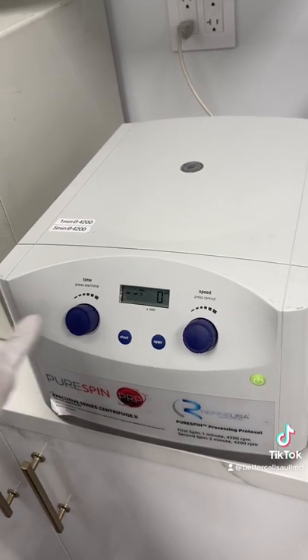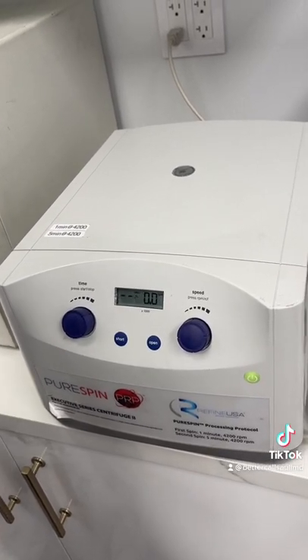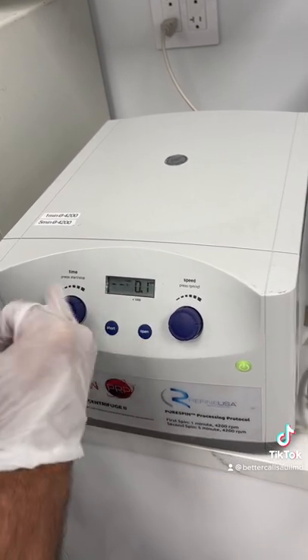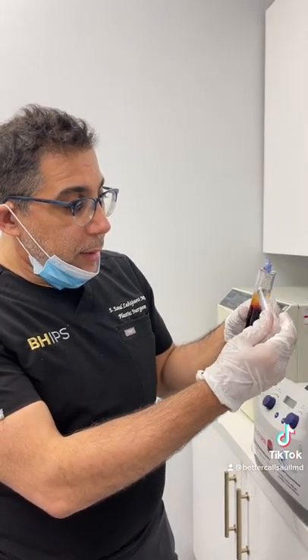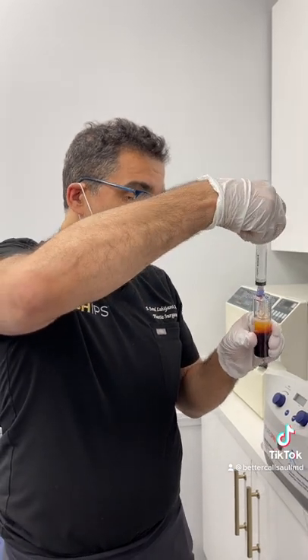We're going to first spin it for one minute. It's going to go to 4200 RPMs for one minute, starting to rotate inside very slowly. As we spin, you can see how the blood and the plasma separate. We're going to pull out the plasma.